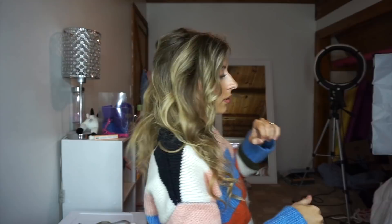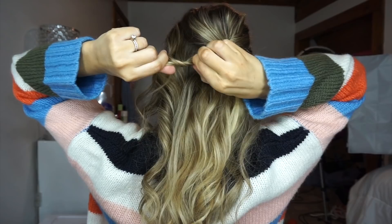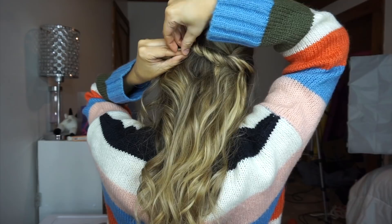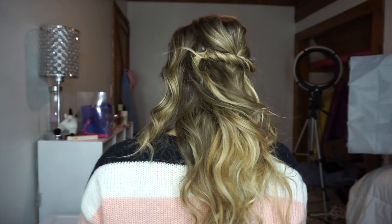Now we are going to twist our hair and drape it over that poof. I'm going to take a section from this side — you don't want it too thick but not too thin, so it's even on both sides. Just take it, twist it, gently pull it, drape it across, and when you insert your bobby pin make sure you go up and then into the twist so it's nice and secure.